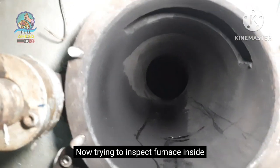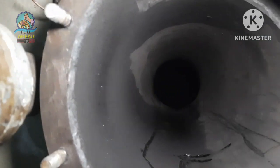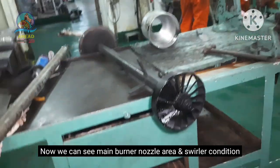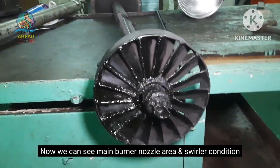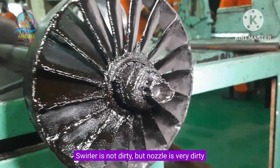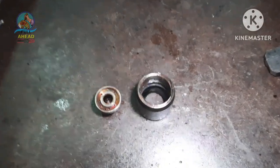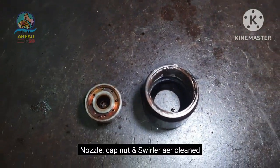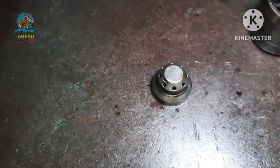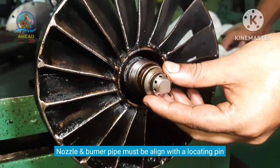For main burner opening, I will inspect the furnace. This is the burner of the furnace. If the furnace is dirty — the nozzle is very dirty. The main burner nozzle, cap nut, and strainer are cleaned. Now we can see the fitting of the main burner. The main burner supply pipe and the nozzle have alignment.